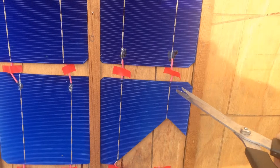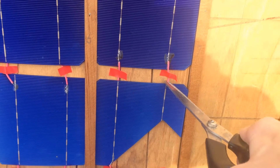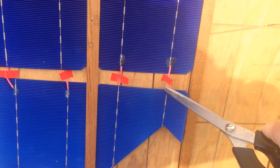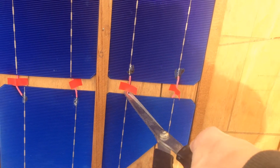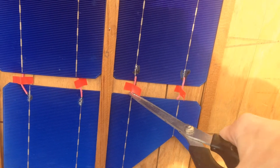First thing to do is to just snip off all the dodgy panels. So we'll get that wire there — we can get it with the scissors. And snip all of these panels off, leave us with just the good ones.